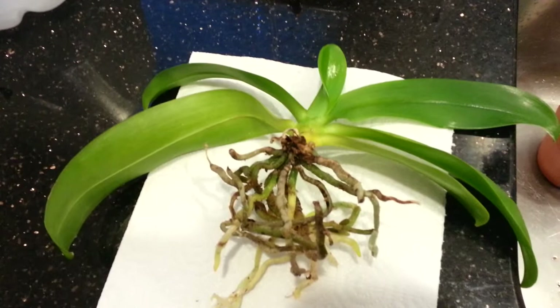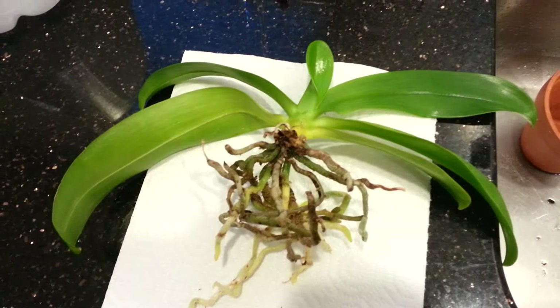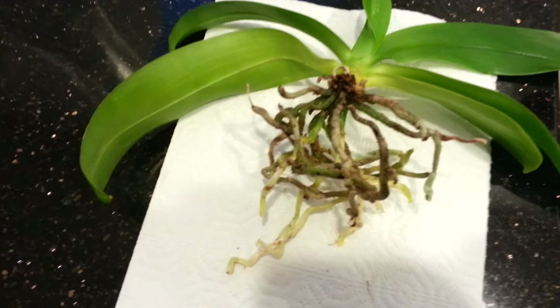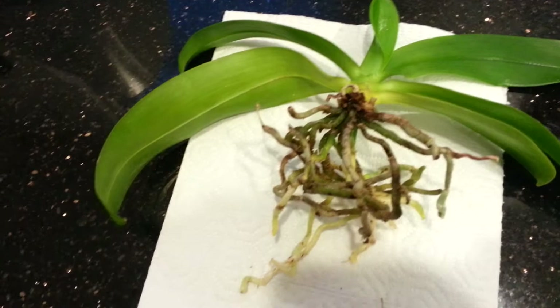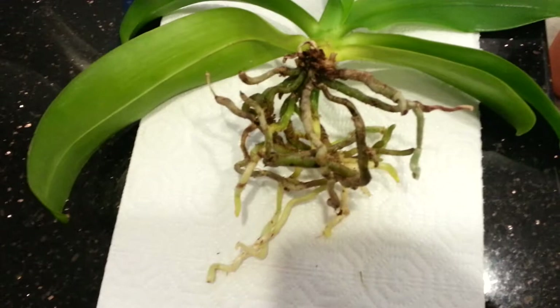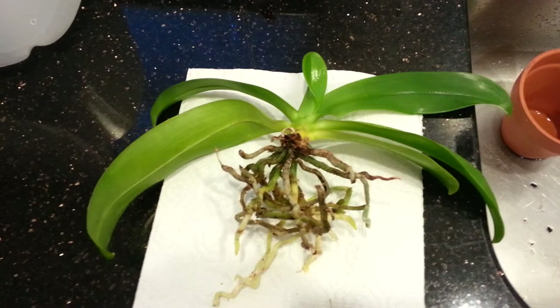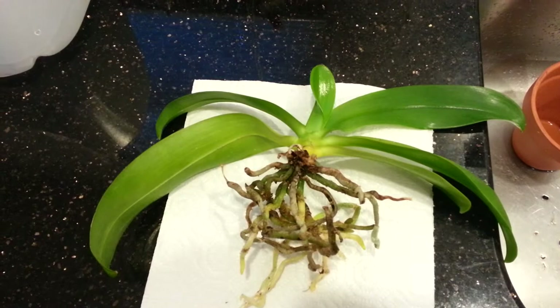I got it just before my son was born, so it's kind of sentimental because of that. It was sitting happy in the media, developing roots and established. I had to pull the bark off some of these roots and I'm sure I caused a little damage. I actually broke off one new root tip and I was a little pissed about it, but that's the price you pay for keeping your plant alive. I'd rather have one damaged root than have the entire thing die.